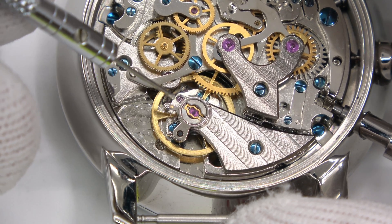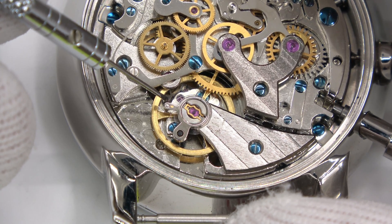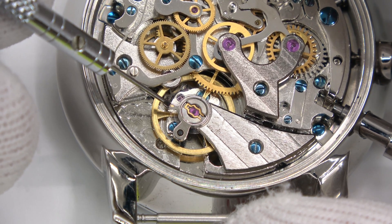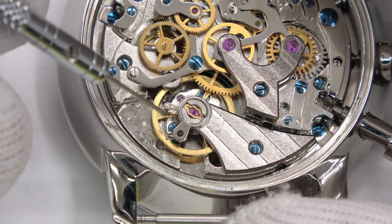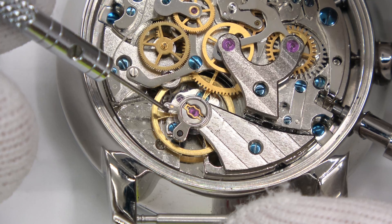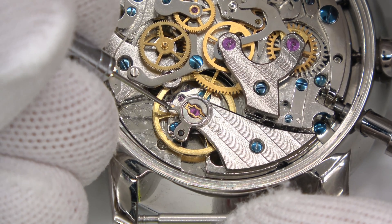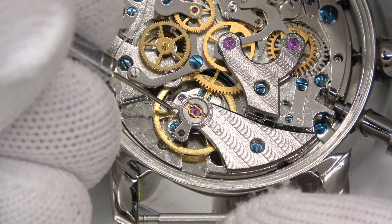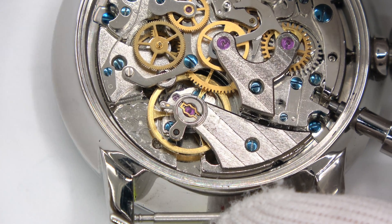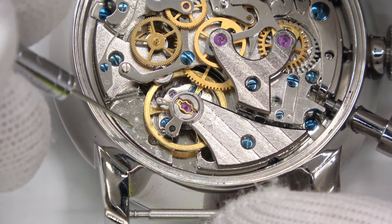So you move this up and down, but you have to be careful — there's a very delicate spring below this. The challenge is that moving this lever, whether you do it with a toothpick, a screwdriver, or whatever, involves very small increments. Very small increments can make the movement vary widely in accuracy.